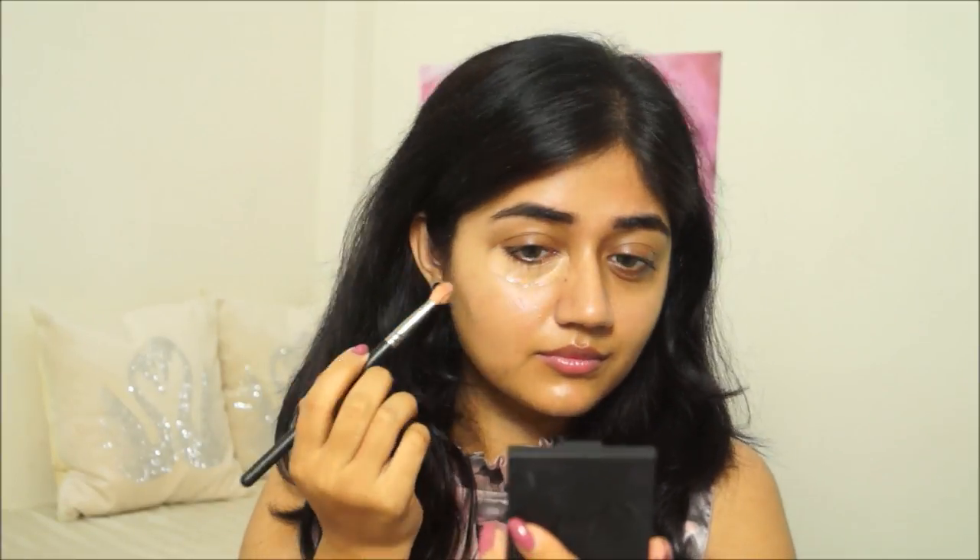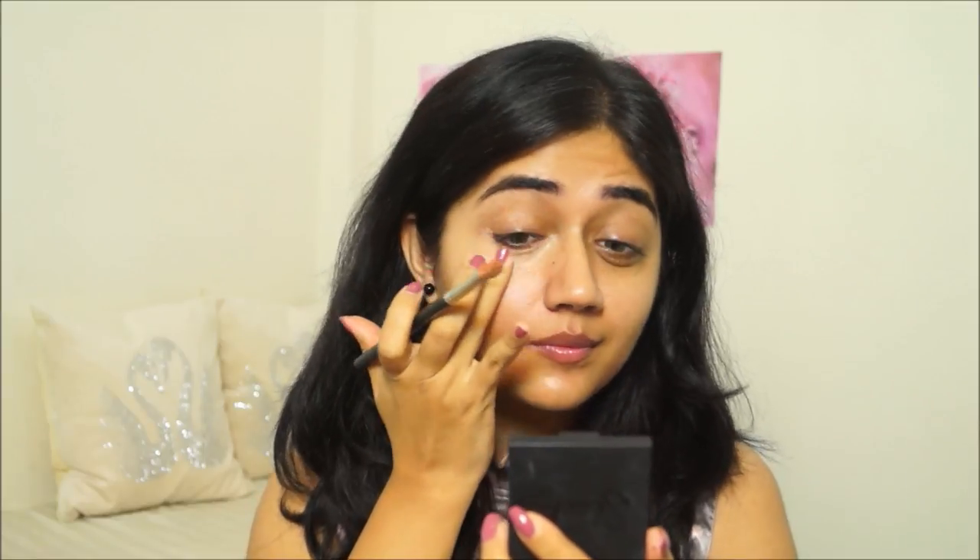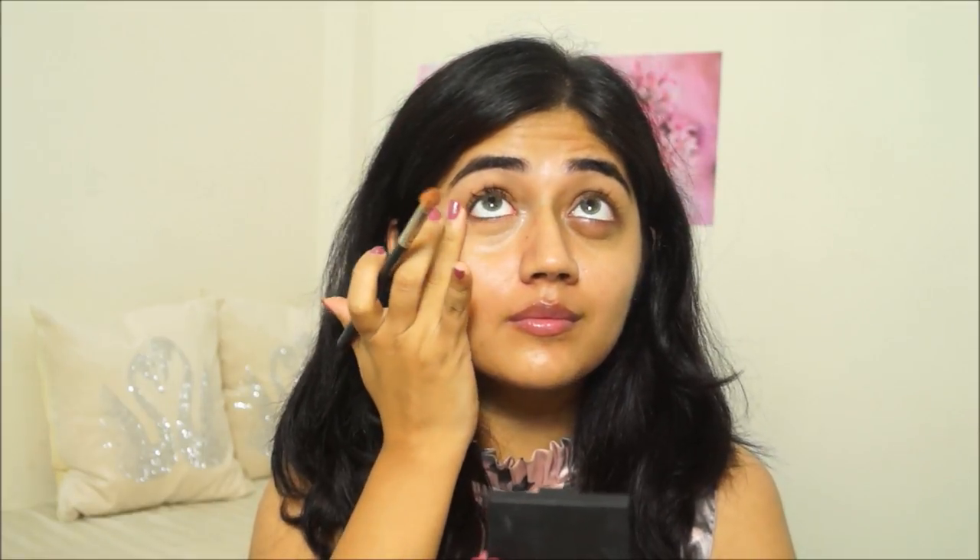Starting with the makeup, the first thing I'm going to apply is concealer. I'm using the MAC Pro Longwear Concealer in the shade NC42, applying it with a MAC 217 brush and using my finger to make sure there are no uneven patches. Once I've got my concealer on, I'm going to apply a face primer — I'm using the Colorbar primer, which is a lightweight gel primer that smoothens out the skin.